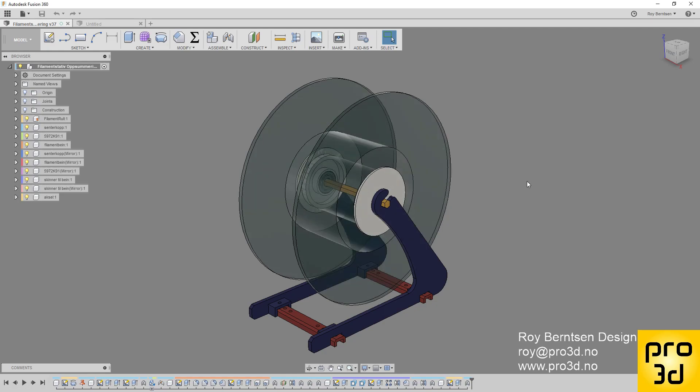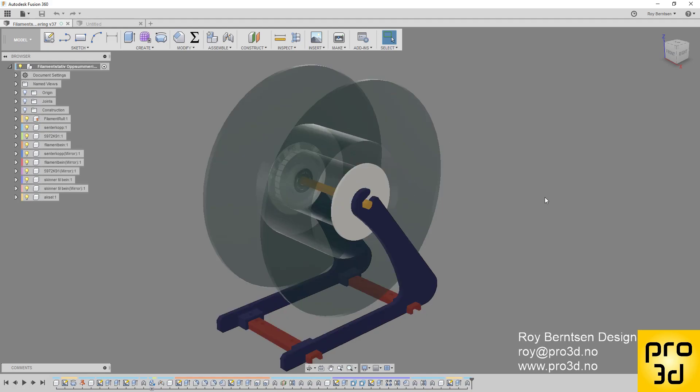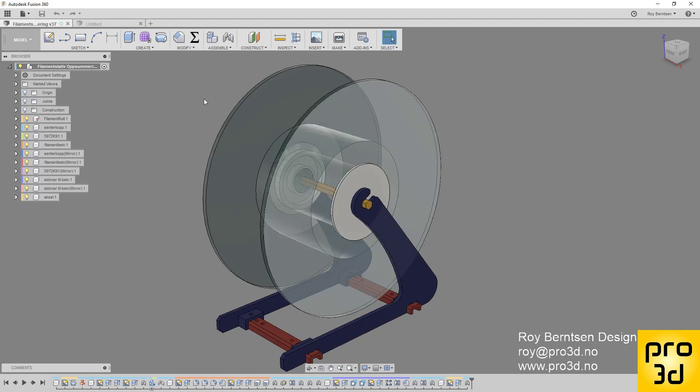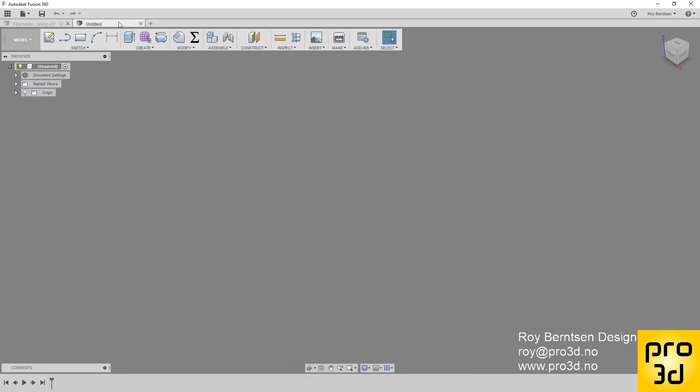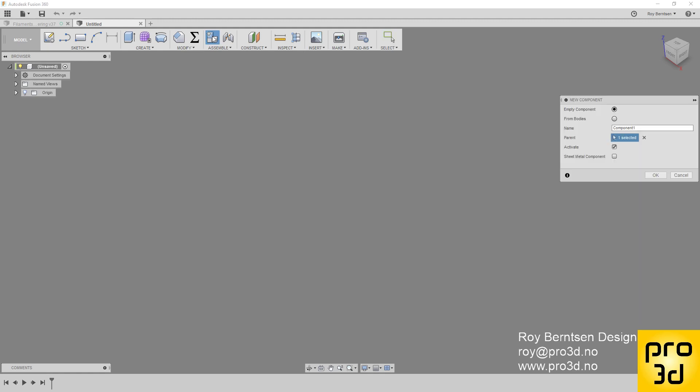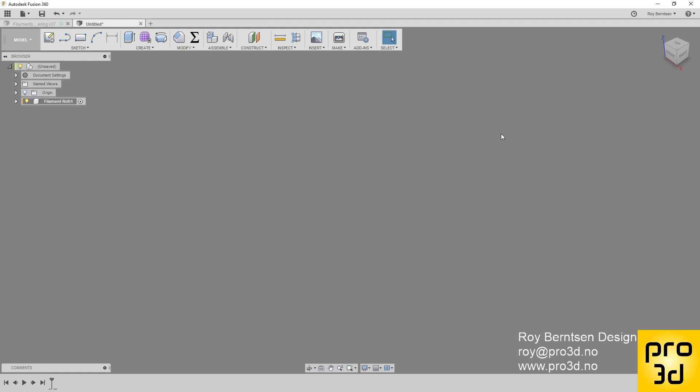Hello creators, let's make a spool holder today in Fusion. Let's start off with a new design. Since I'm going to do more components in one design, I'm going to start off by adding a new component — I'll call it the 'element roll'.